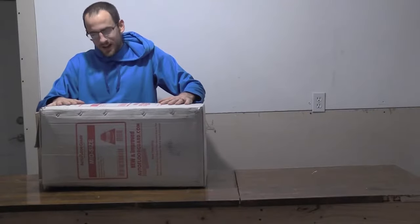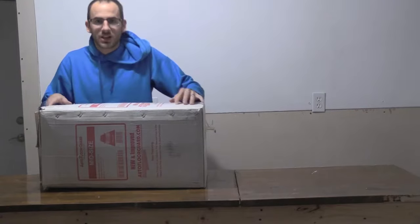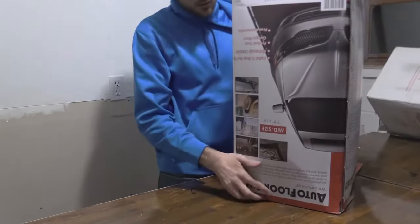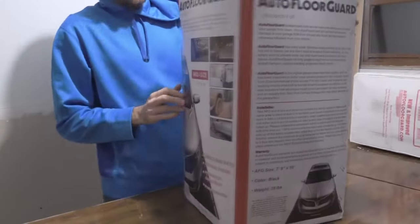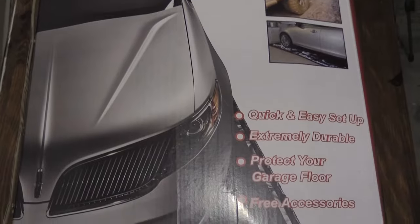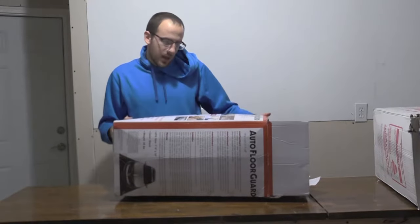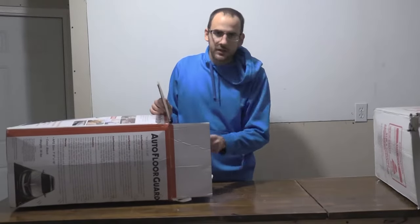Hey guys, it's Lyle. I'm really excited to have my brand new Auto Floor Guard. I got the midsize edition and I hope you guys are ready to help me unbox it. Let's get this thing open and find out what's inside. By the looks of this thing, it looks like it's gonna catch all my mess in my garage — exactly what I've been looking for. This thing looks tough!